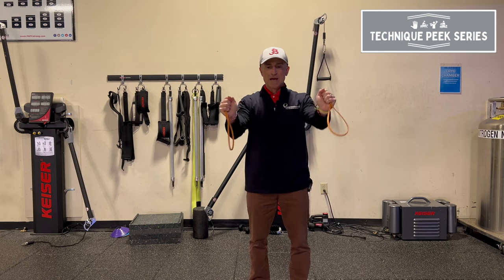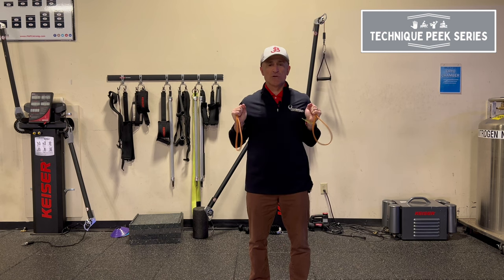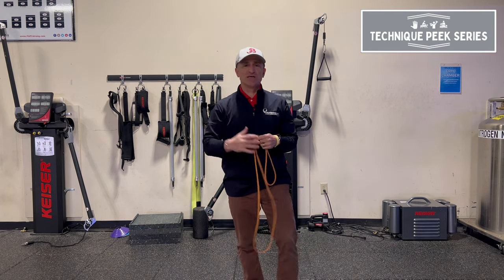Elbows here to the side and punching out. Elbows locked. Hold that punch out for about two, three seconds — one, two — and come on back out. Depends on how much time you want to warm up; I usually like to do about 10 to 15 of these each time.